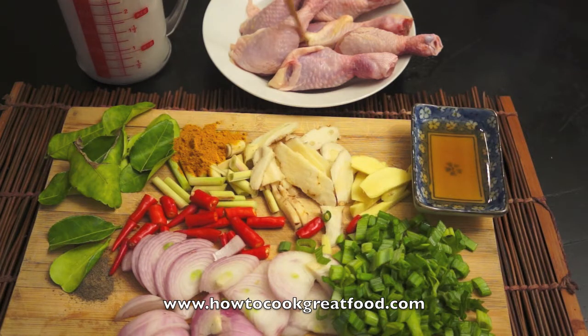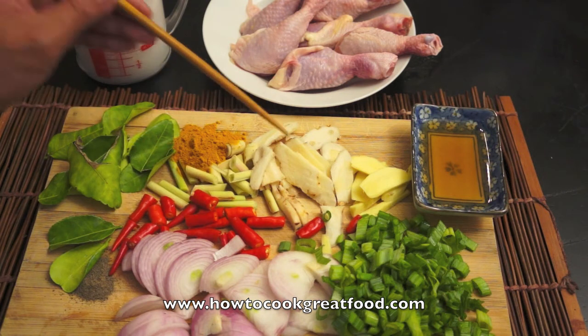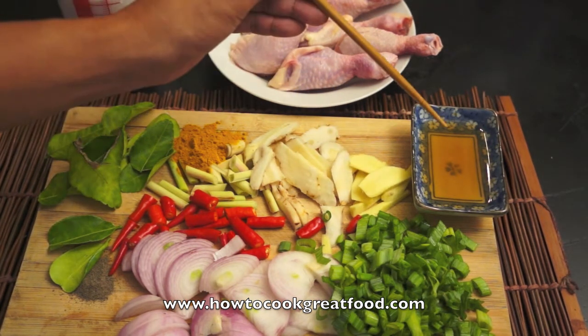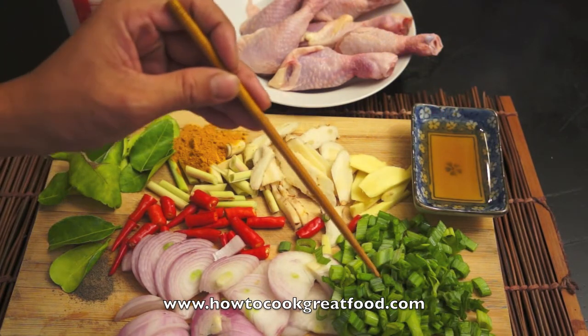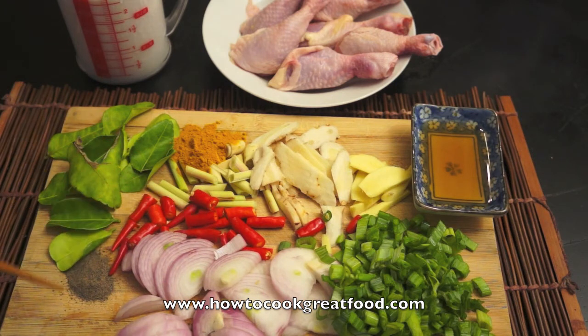I'm using chicken drumstick. Here are all the ingredients: chicken drumstick, coconut milk, lime leaves, turmeric powder, lemongrass, galangal, ginger, fish sauce, spring onion, onion, red chili, and ground black pepper. Of course we will use corn oil to fry the drumstick. Once this is golden brown, we will add all the ingredients and the coconut milk. This is such a quick and easy dish.